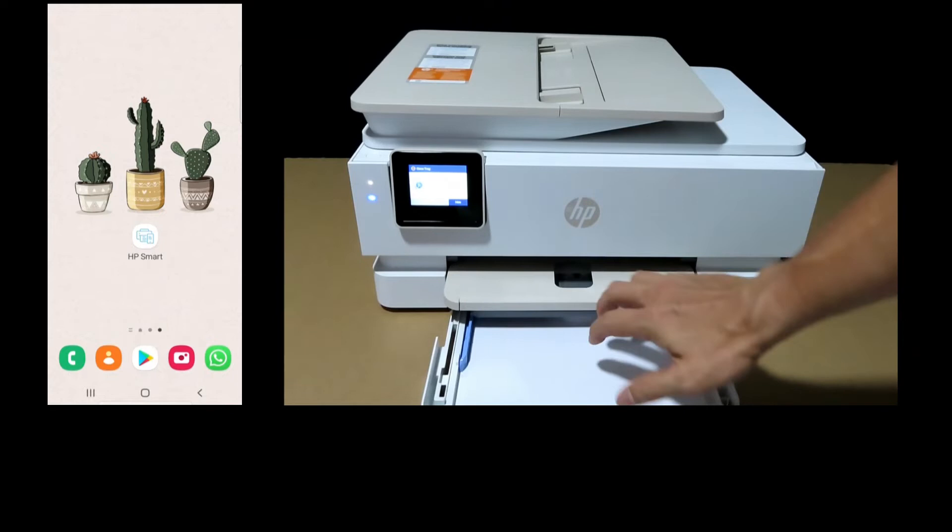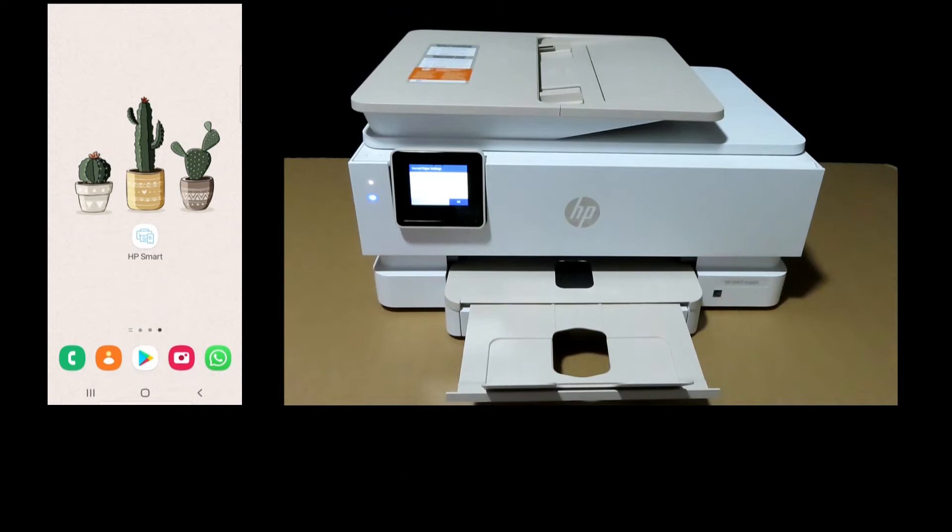Once it's loaded, push in the input tray. Next, let's start up the HP Smart App on our Android phone.